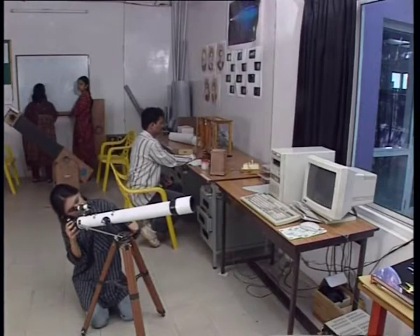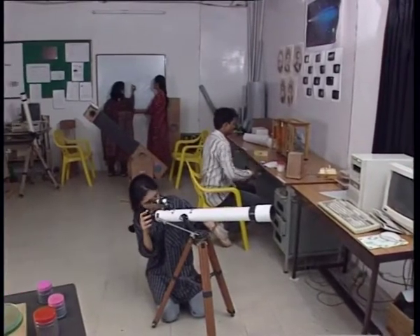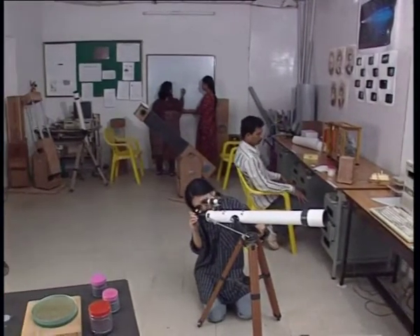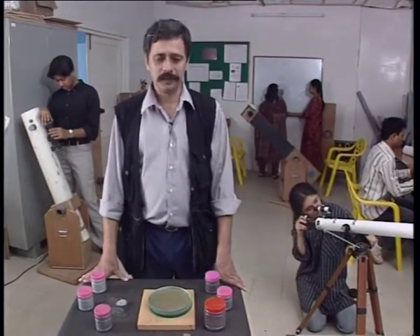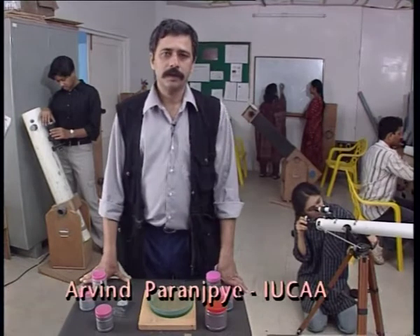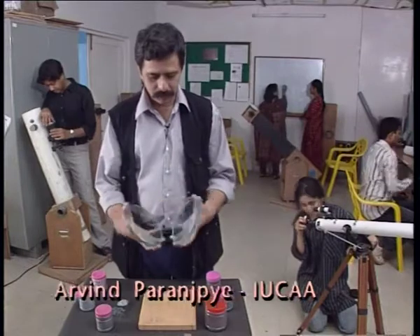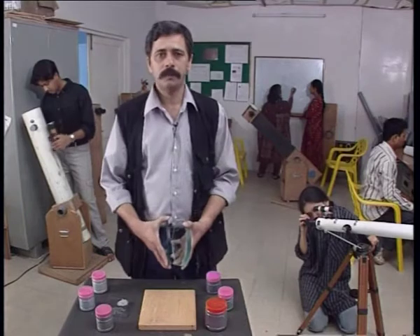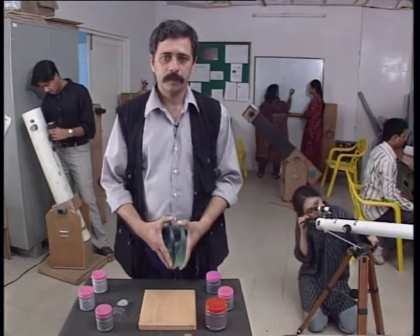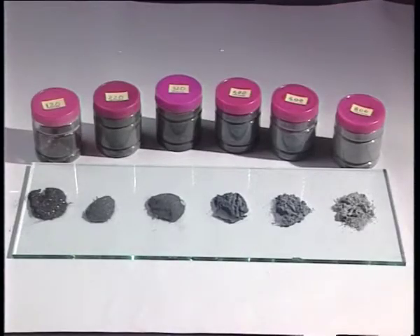So here we are at the Science Popularization Lab at Ayuka, where we can see that telescope making can be some effort and a lot of fun. We are here to make an astronomical telescope. The first step is to make the reflecting mirror, for which we have two glass blanks — a disc of glass — which are to be ground one over the other with the help of an abrasive called carborundum. One of them will turn into a mirror.